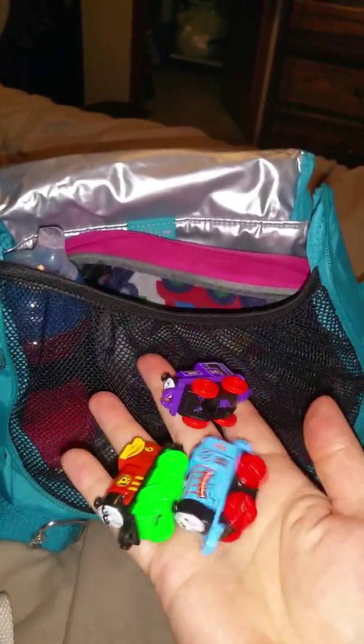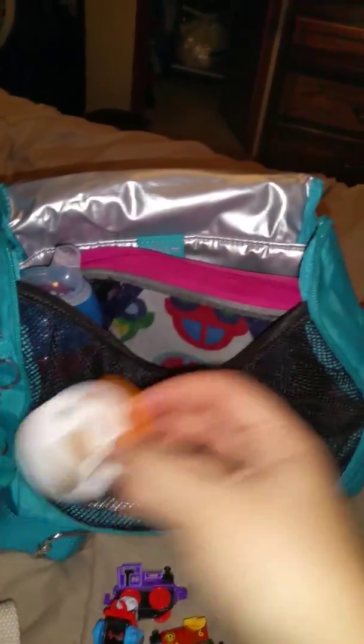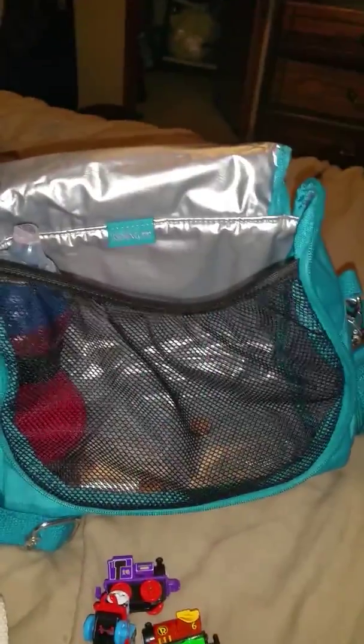I just threw some of his Thomas the Train toys in here, so it keeps him occupied in the cart. He loves these things — he's got like 20 of these little trains. And then just his pacifier, because it's getting late so I thought maybe he might want that. And then in the large packing cube I just have a change of clothes for him, just in case he has an accident — he's been having some accidents lately. I also have some trash bags in there just in case.